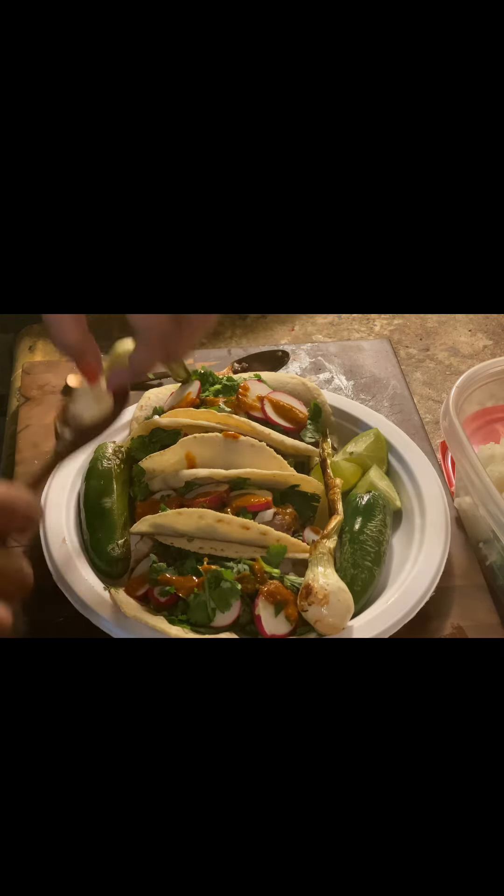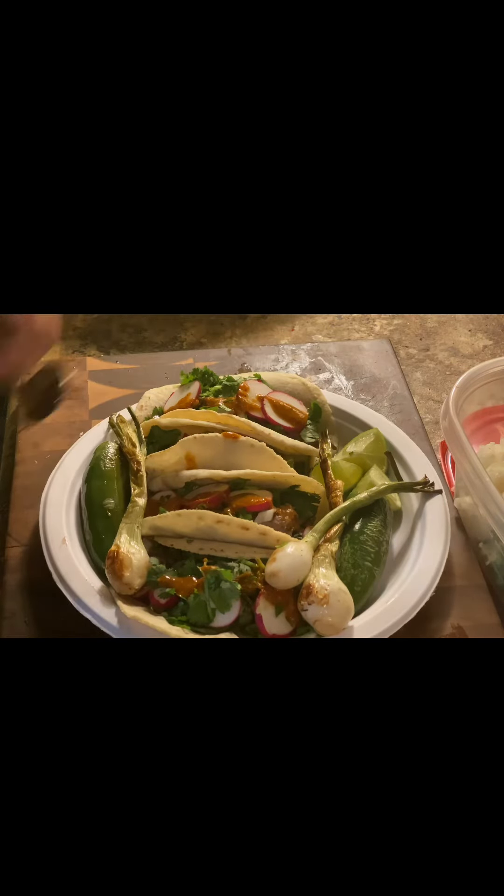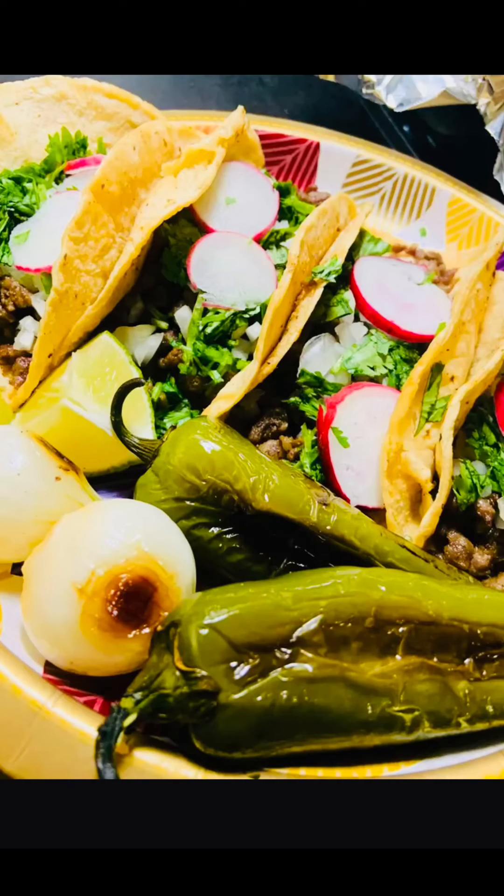Now we have our tacos all dressed up and ready. The next thing you need is your salsa roja — and you can't make that either, so don't try. Don't try to use hot sauce or Texas Pete; you're not going to get the same flavor. Just go to your favorite taco truck and ask to purchase the salsa roja from them, and I promise you it's going to make a world of difference. Now go ahead and get a jalapeño and your onion from the pan and put those on the side. I love to eat my tacos with a strip of jalapeño and a strip of the onion. Just makes it so good. I have my lime over there on the side, and now we are ready to throw these back.